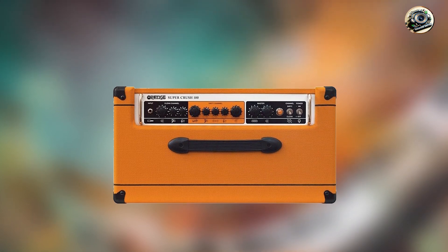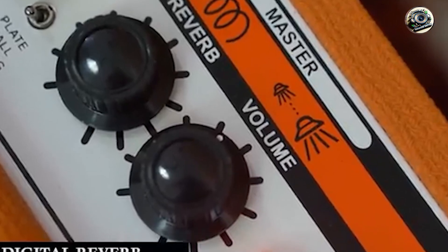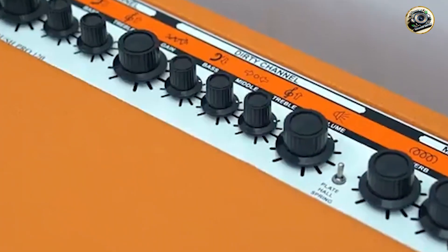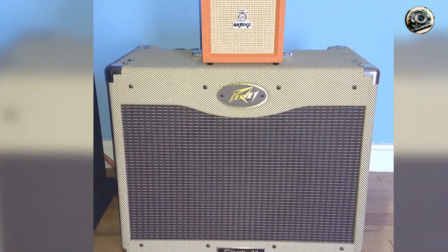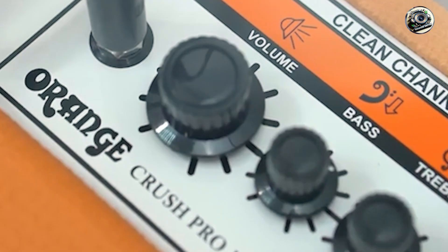The Crush Pickstone offers 20W of power, an 8-inch speaker, and a range of amp voicings. It includes built-in digital effects like reverb and delay, an AUX input for external audio, and a headphone output for silent practice. The amp also features a built-in tuner for added convenience.